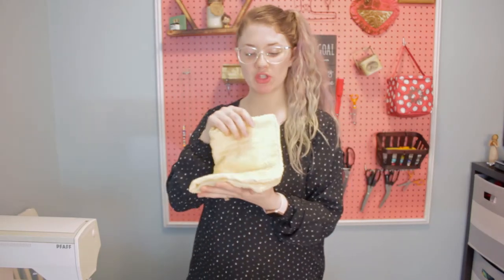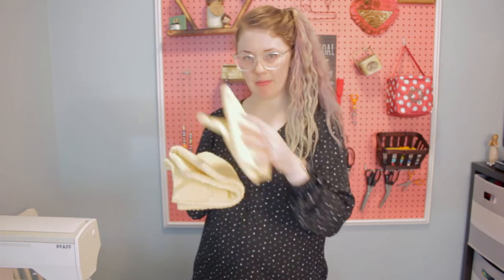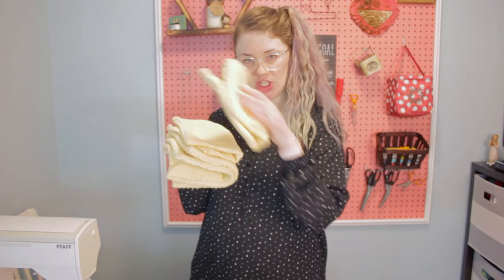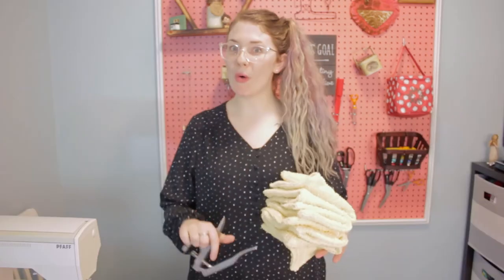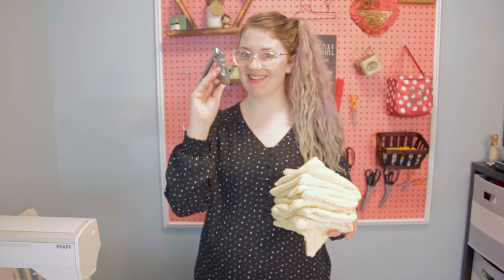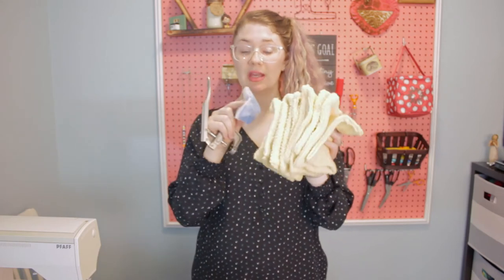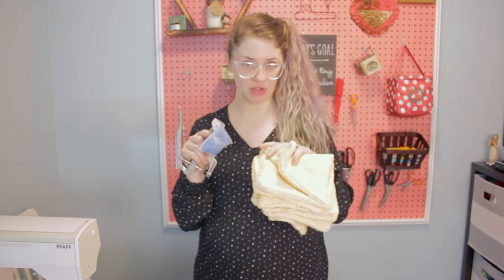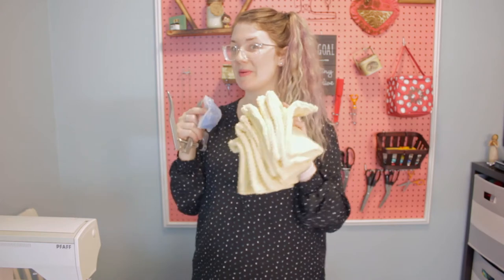When it comes to storing them for use, you can fold them up and keep them on your counter just like so — ta-da! Or you can use this handy little tool and some snaps: put snaps on them, and they can snap together, roll up, and go right onto a paper towel holder.